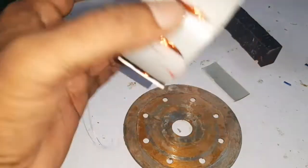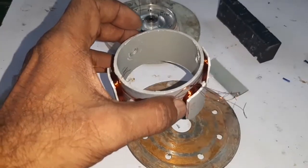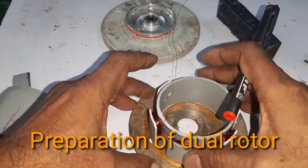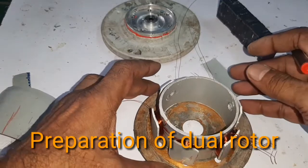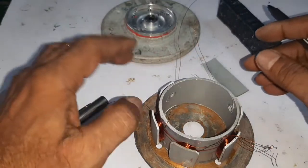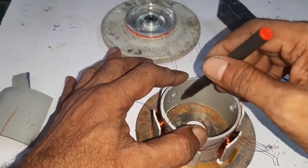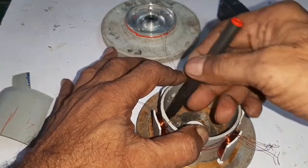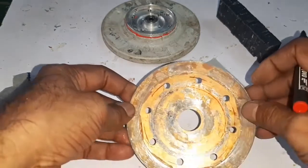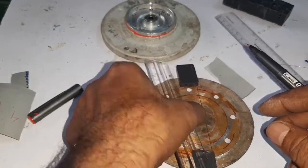Hello friends, the stator is ready. Now I am going to make an eight-pole dual rotor. Here I mark the inner and outer diameter of the stator.